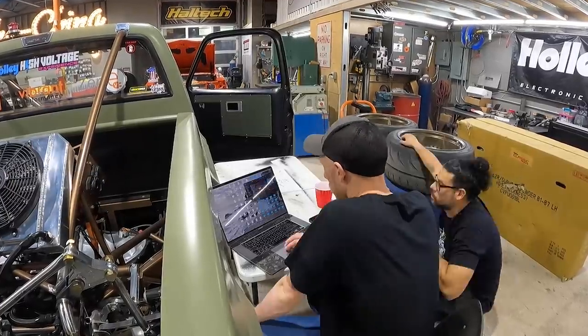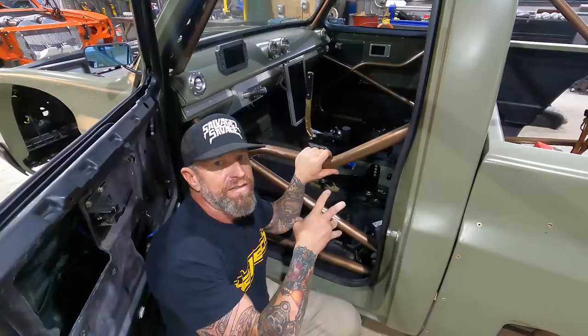Chris is going to finish getting everything set up so these guys can get this thing on the road once he's gone back to the UK. While Andrew's got the seats out, it's a good time to get in here and adjust the seat height.